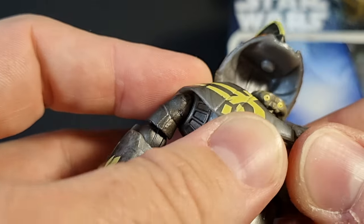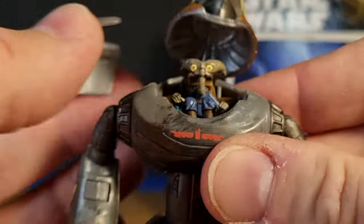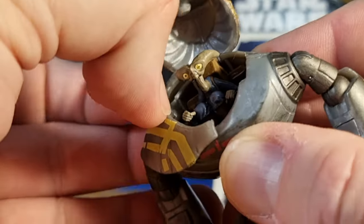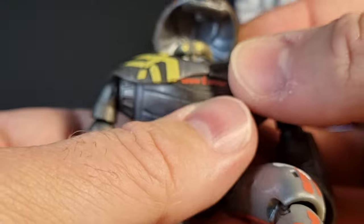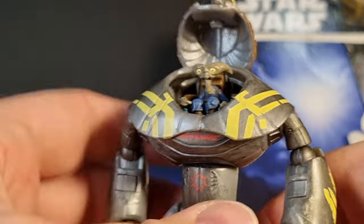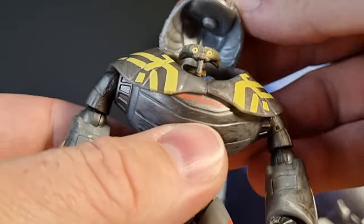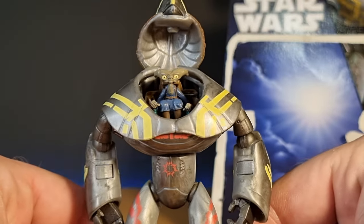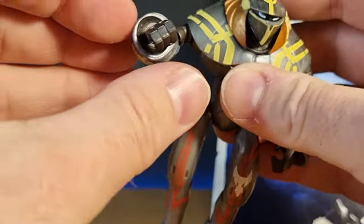The armor parts come off here too, though I don't really need to demonstrate that. It needed a little help just getting the figure back in — they're not too obstructing. There he is. It doesn't really lock in, it just sort of sits forward. I love it — it's such a cool figure.